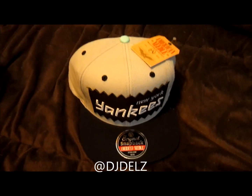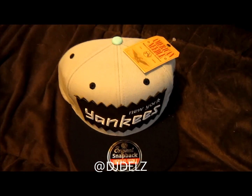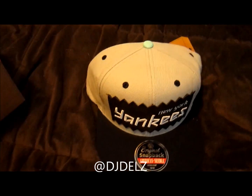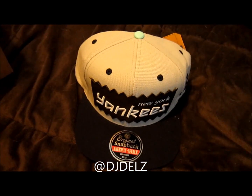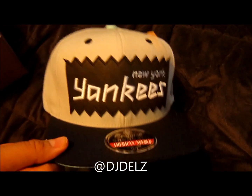Just got this hat in from PickYourShoes.com. This is the brand new collaboration with Bates and American Needle. They released a bunch of Major League Baseball hats. This is the Yankees one. This is a sick hat right here.